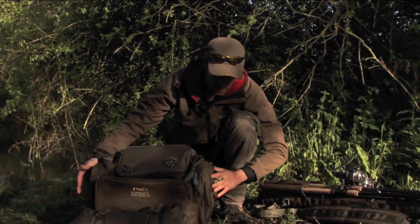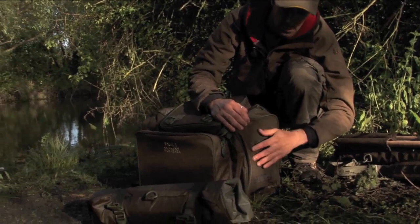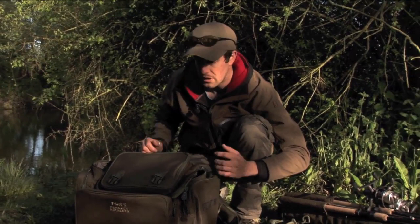A unique feature on the sides — we've got these straps here which will take your bank sticks, so if you're roving around and you're not always taking the holder with you, you can still just pop your bank sticks down there. It leaves you hands free for moving around. It's got good quality padded straps and also one that goes around your waist as well, which helps spread the load when you're fully loaded up and going out for the day.